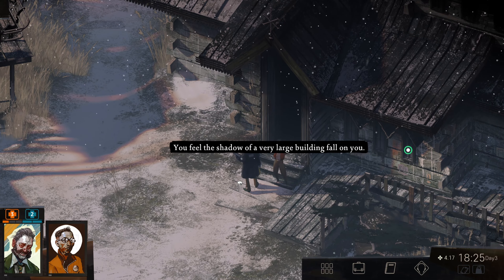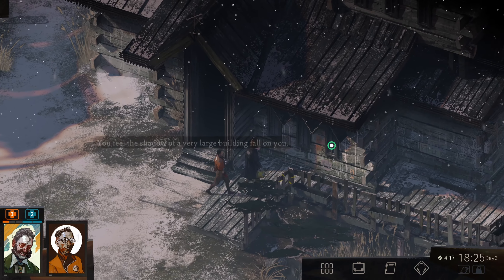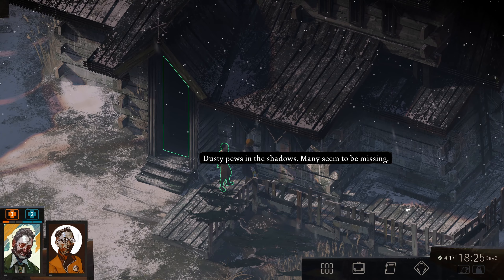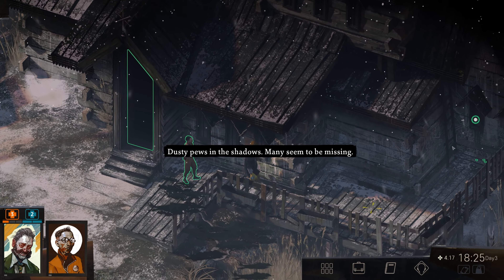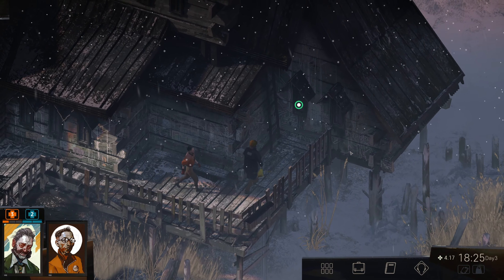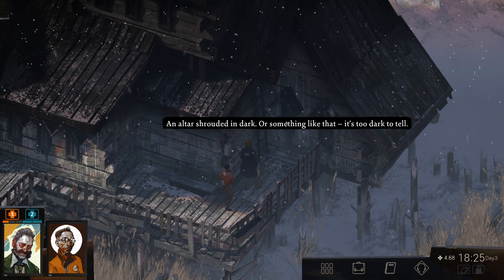You feel the shadow of a very large building fall on you. Dusty pews in the shadows — many seem to be missing. We'll go inside in a minute. Oh, a little money. We need money badly. Take all: 51 cents. Not a huge amount of money.